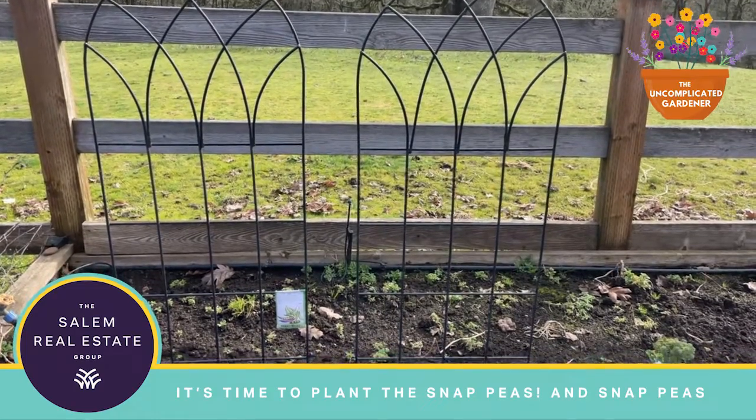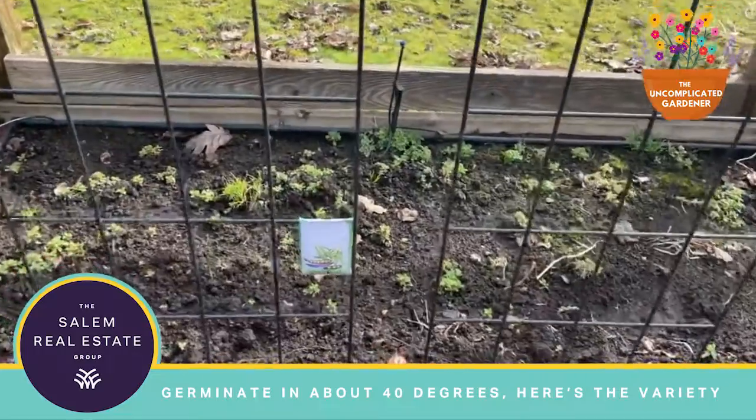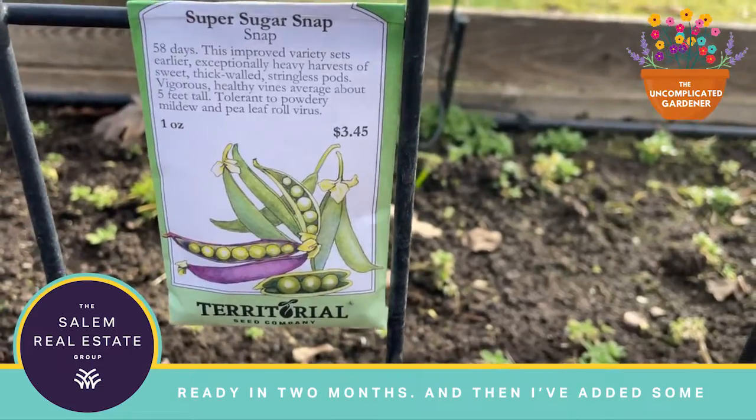It's time to plant the snap peas. The snap peas germinate in about 40 degrees. Here's the variety that I'm going for: Super Sugar Snap, and they should be ready in two months.